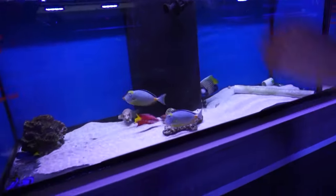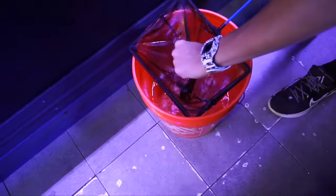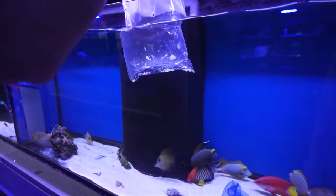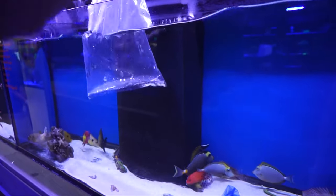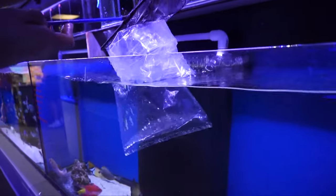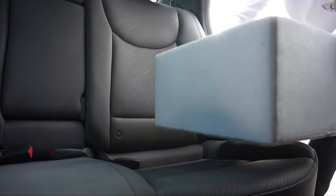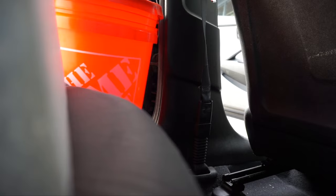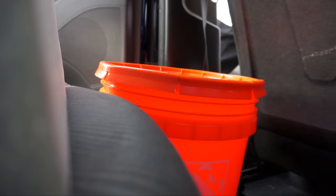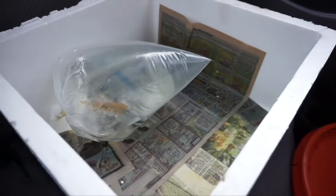It's actually pretty fast — yeah, for a big fish it's pretty quick. We got two fish for the 110 gallon tank: the fox face is in the styrofoam box and the panther grouper is in the orange bucket. Let's go home and get these guys acclimated.